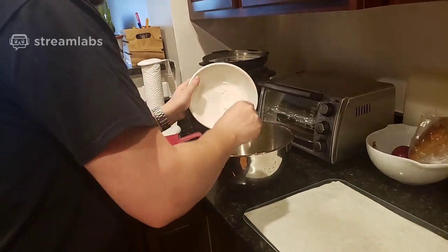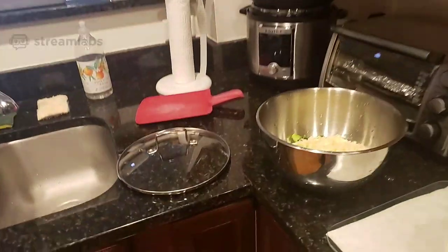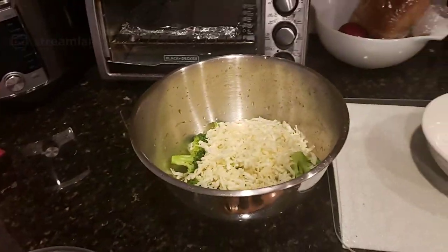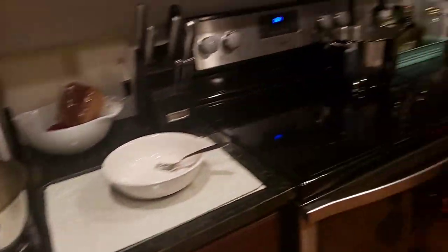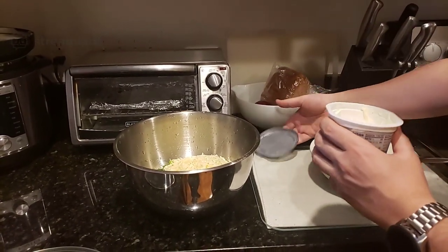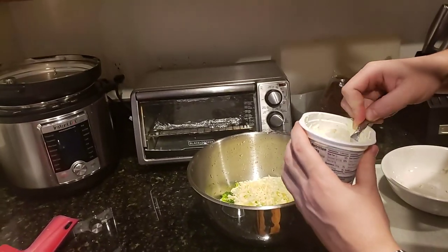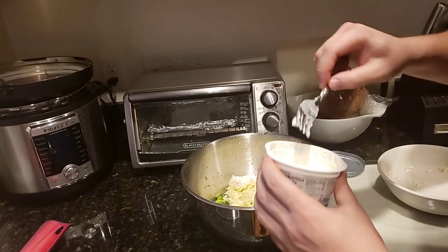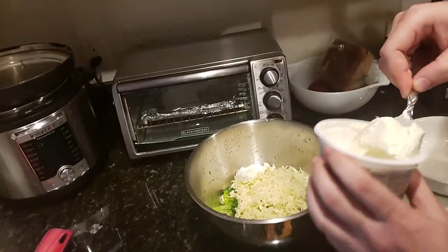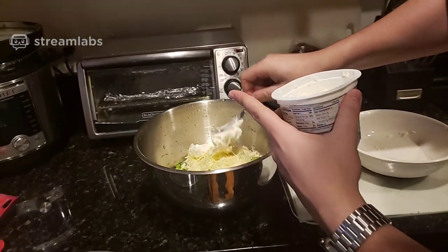We also have to put in flour and we also have some cream cheese as well. We're gonna add a little bit of Philadelphia cream cheese to add a little creaminess to it. How much do you think we should add in? I don't know, I can't really say. I think that's good for now.